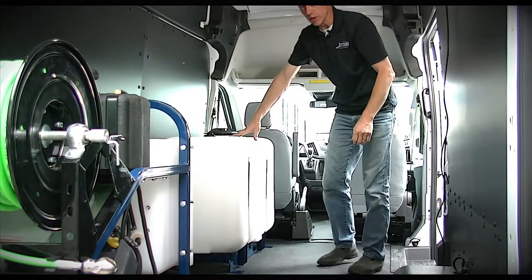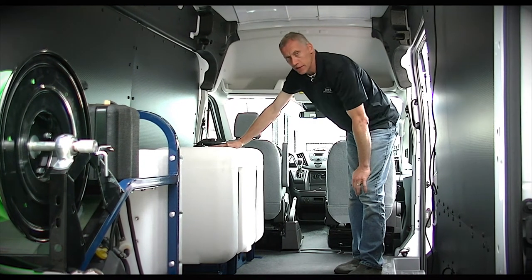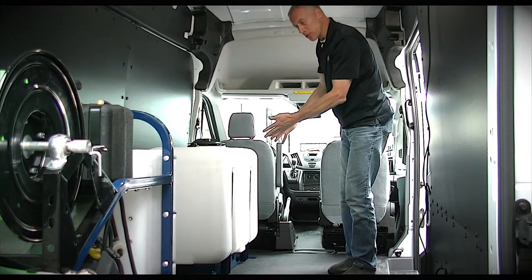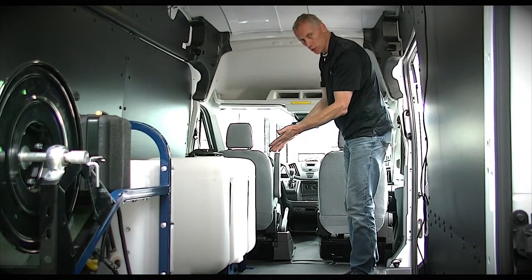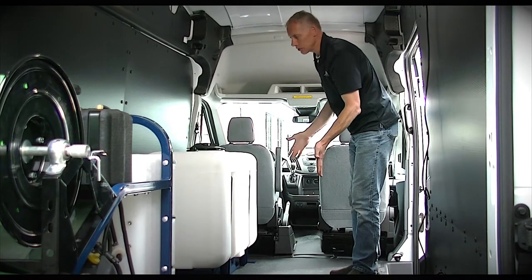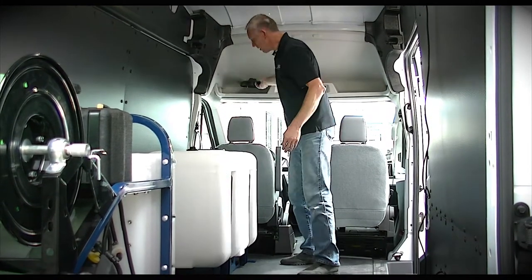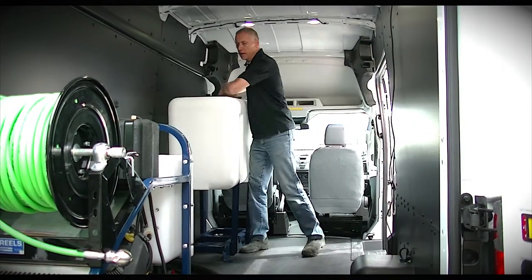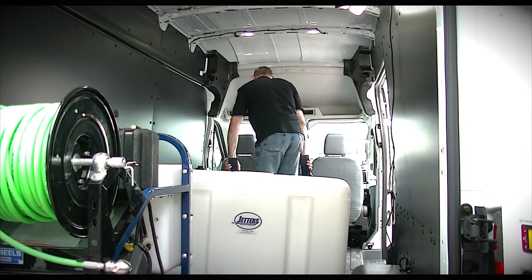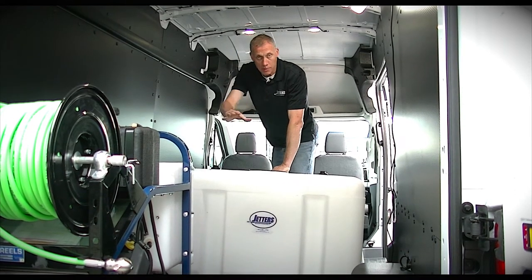This is a configuration where maybe you want to carry water — just 100 gallons is 830-plus pounds — but you want to keep the jetter at the tail. So you put the tank up front for weight distribution. A larger capacity tank works well here: our 150 gallon is another 10 inches wider, and the 200 gallon is another 10 inches beyond that, basically doubling the capacity. It's also very common for guys to lay the tank out parallel to the seat.